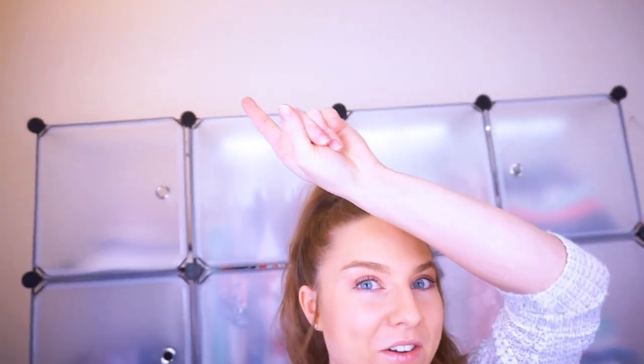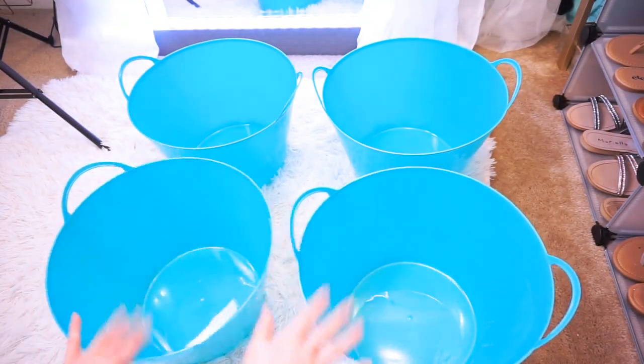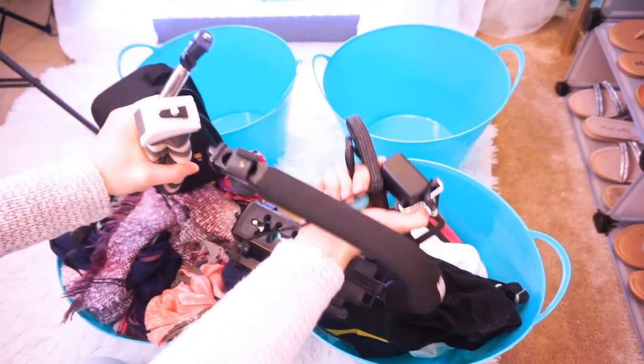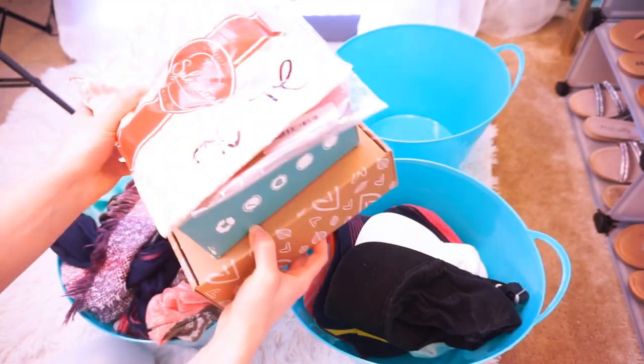The next thing I'm super excited to tackle is utilizing the vertical space on top of this organizer, and for that I'm going to use these bins. I thought they'd be the perfect little pop of color up there, and they're big enough to fill the space. So I have four bins — you can put whatever you want in them. I'm putting my scarves in the first one, all of my baseball caps in the next, majority of my camera equipment in the third, and packages from brands that I need to film in the last one.